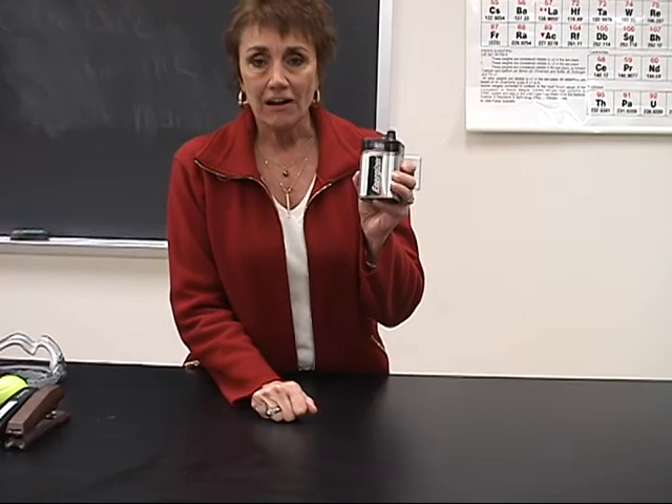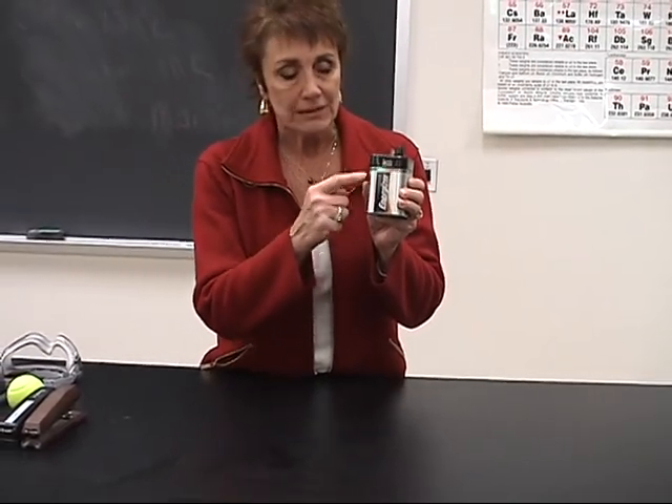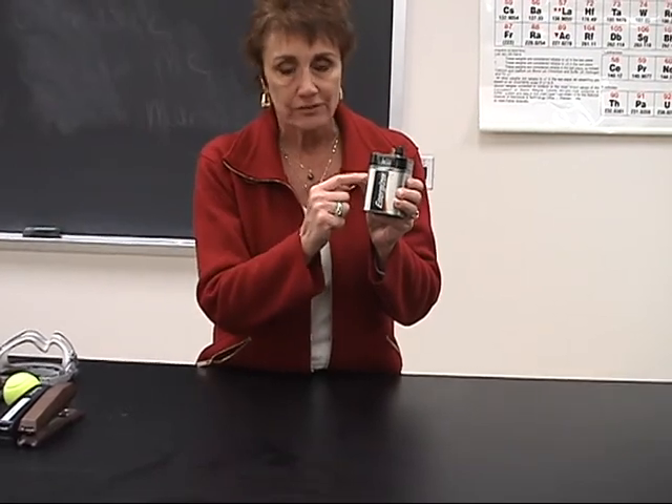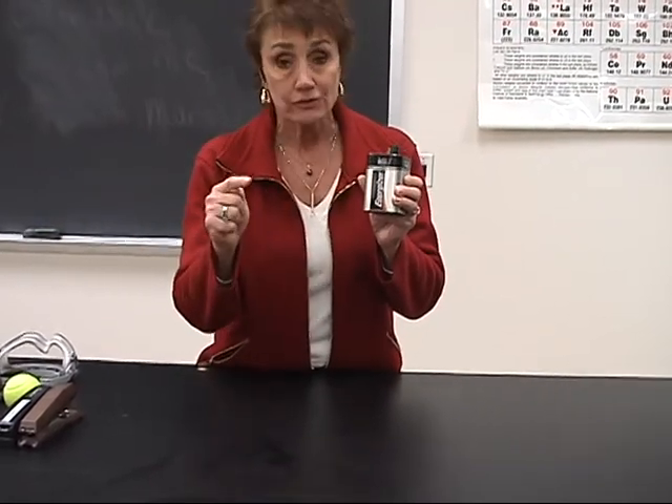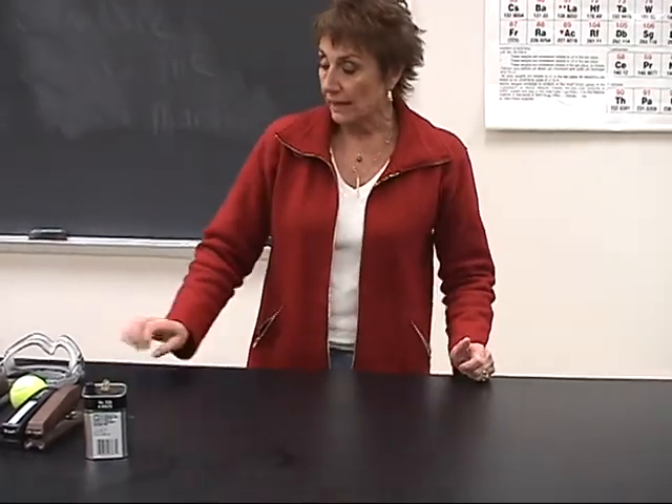This is a common form of energy — chemical energy inside this battery. We can transfer this chemical energy to electrical energy. I'm going to show you a couple more where you can transfer energy.